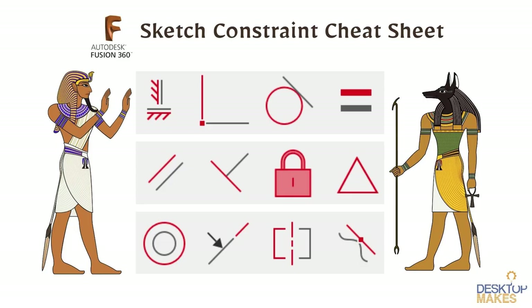You'll also see me using a bunch of sketch constraints in this tutorial. Mastering the sketch constraints available to you is an essential part of learning Fusion 360, allowing you to be a more efficient designer and create designs that don't break when you come back and make changes. I've put together a sketch constraints cheat sheet — it's a free download and the link is below.